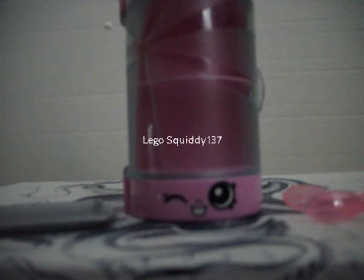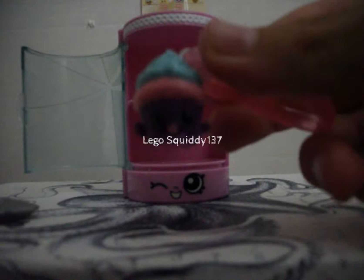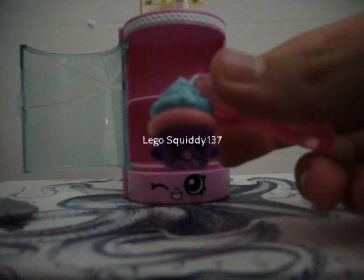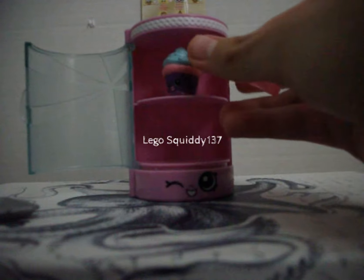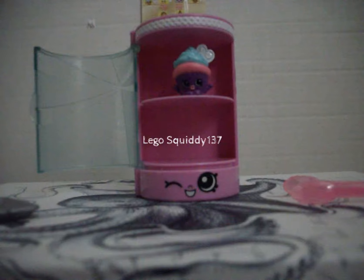Now I'm going to take the Shopkins out of the package. Our first Shopkin that comes in this pack is Melton Muffin. This one's a really cute purple muffin with a pink top and blue frosting. We're going to put this one in the sweet treat display case. Super cute.